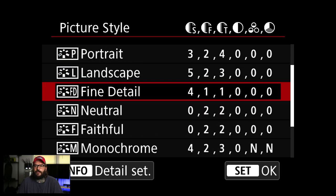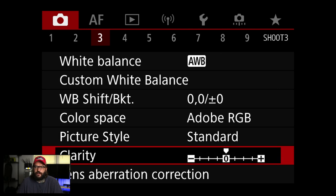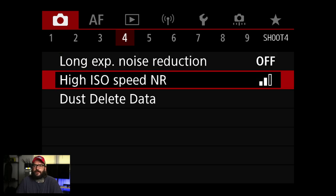Clarity is only going to apply to JPEGs as well. Multi-exposure — this will be case by case; I think I've used it maybe twice in my whole career, but some people use it a lot.